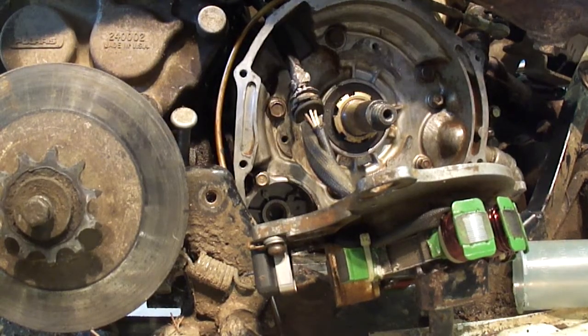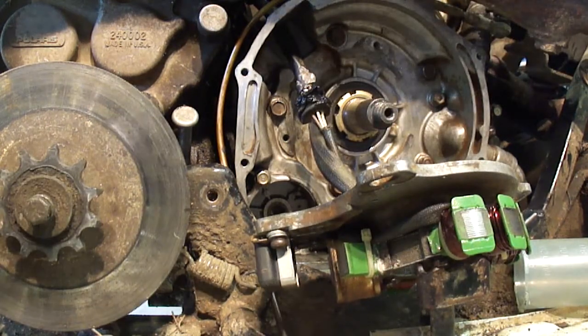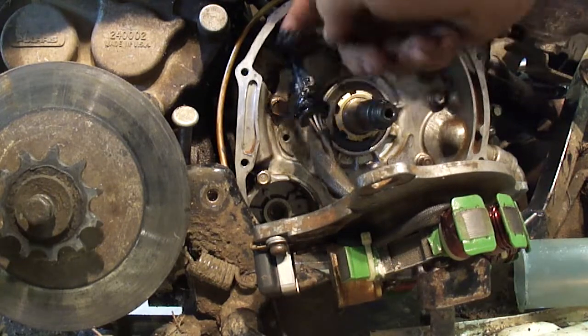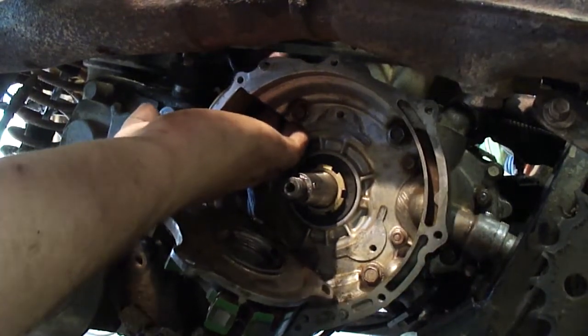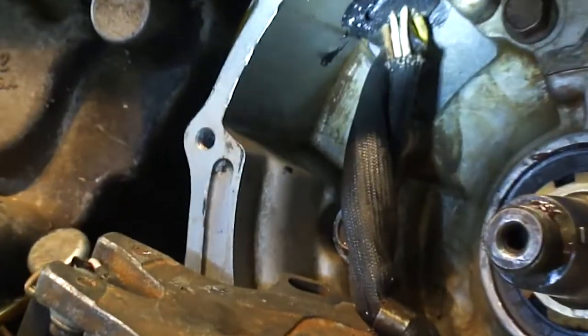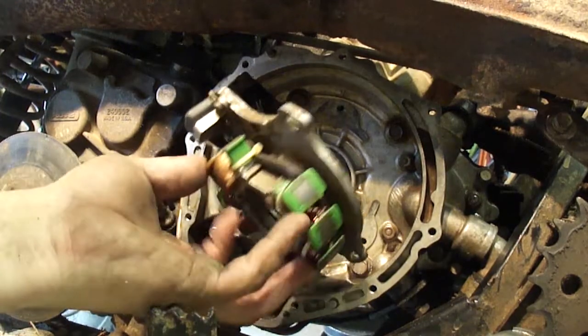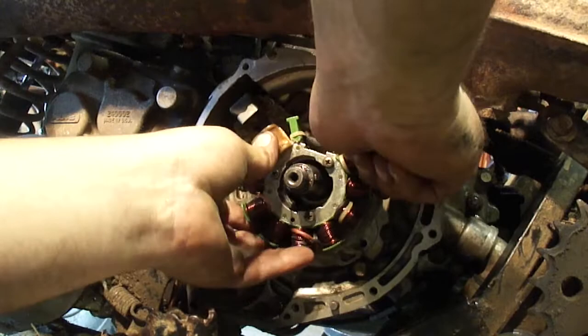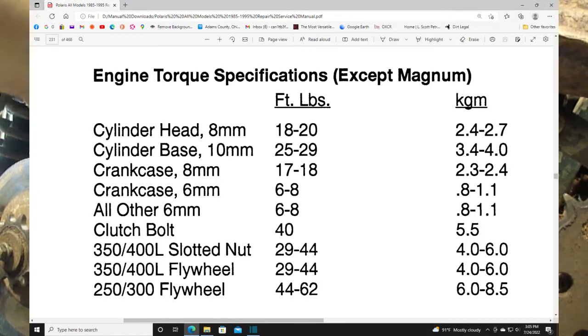Once you get your stator wires fished back up through there, you're going to want to smother this grommet with some silicone so water can't get in here. Now I'm going to put the timing plate on — get the wires tucked back behind it. If you look close in here there's two marks; you want to line these two marks up at the timing plate. All the bolts are in, they're all torqued down. I got the stator in, got that glued up.